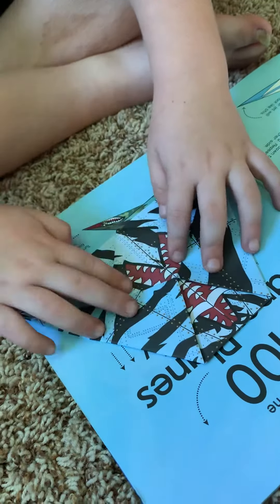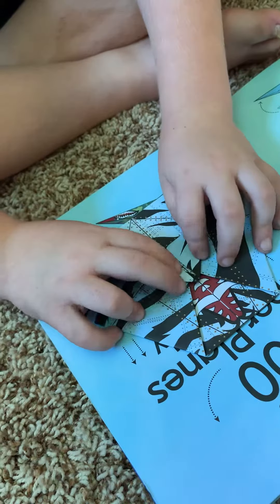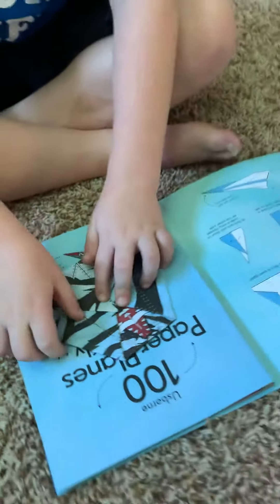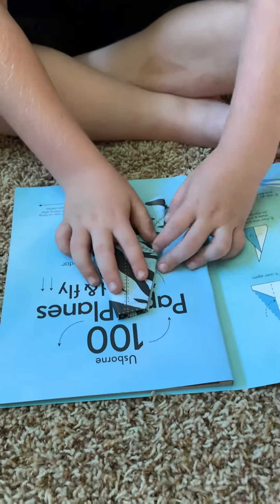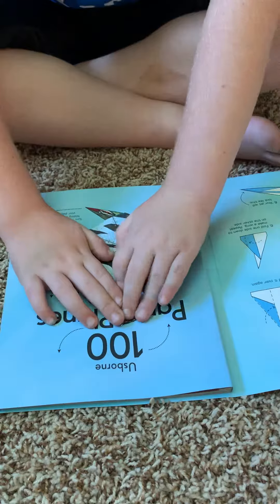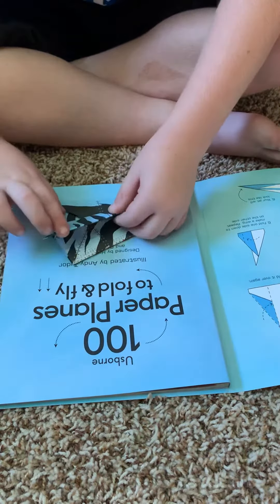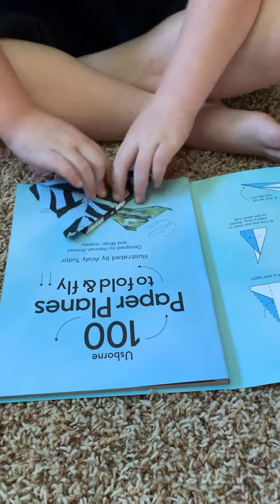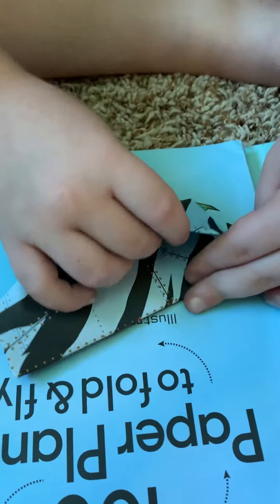You fold this little triangle right here up to here. Fold the paper in half, fold the corners all the way to the edge, and do the same thing on the other side.